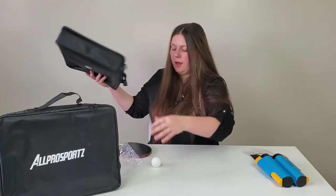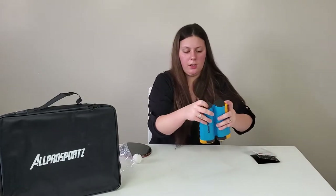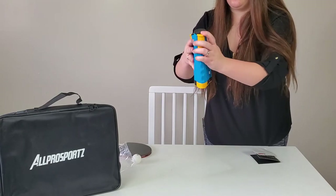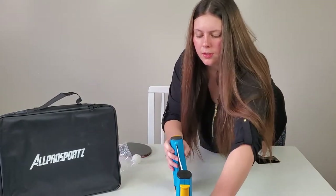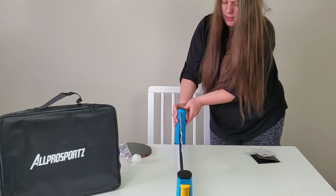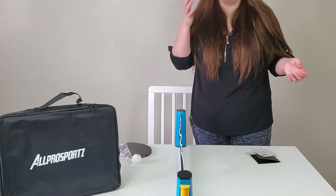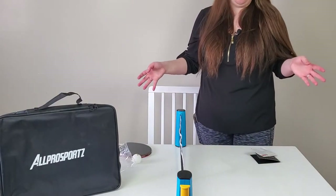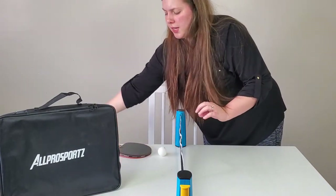I'm going to stretch the net out, get one paddle and one ball, and set up the net so you guys can see how it works. I push down like this and clamp it on the table, then pull the other side around and clamp it down — that took like three seconds and it's literally up. That's really awesome.